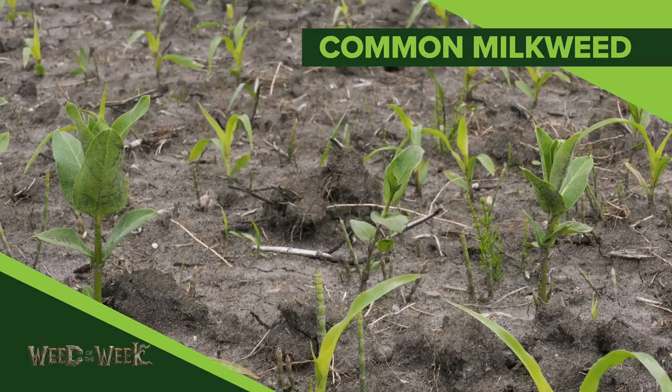Our Weed of the Week is Common Milkweed. First of all, whenever we talk about common milkweed, we get some of our viewers who are a little bit nervous about this one.